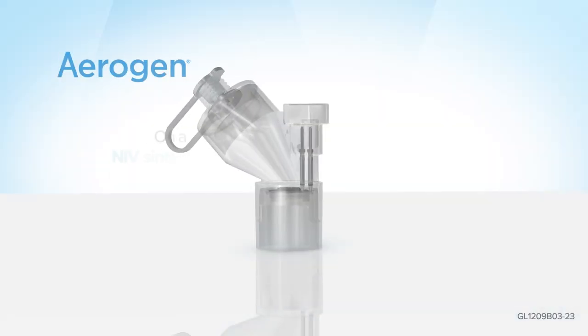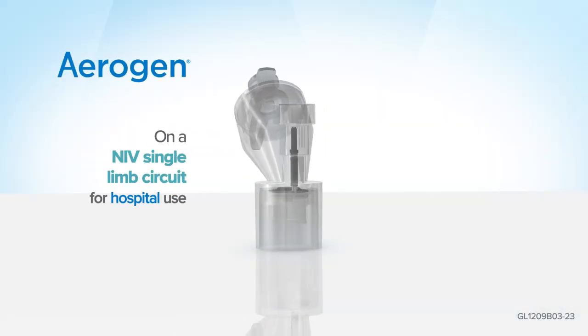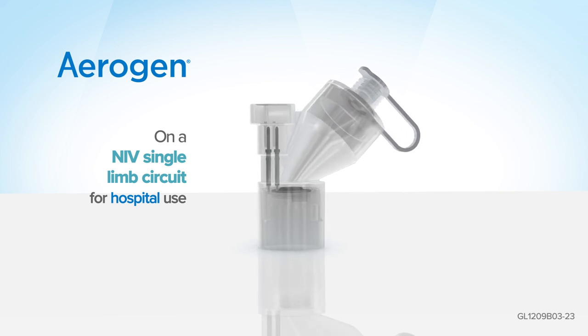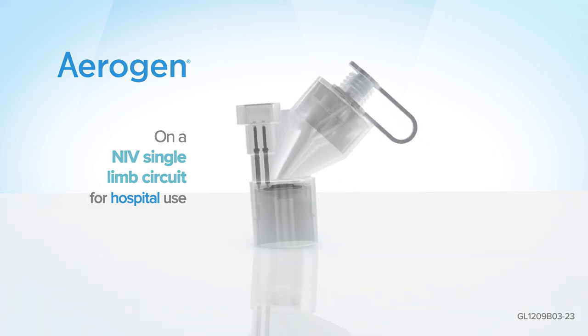This is an example setup of Aerogen on an NIV single limb circuit for hospital use. Please consult individual manufacturers' instructions for use, as setups may vary.